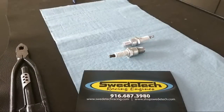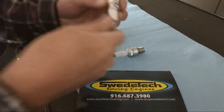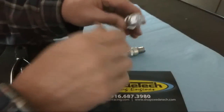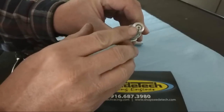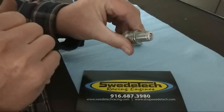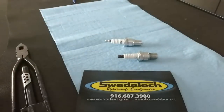Hello! Today's quick video is on spark plug basics. We have NGK spark plugs — the standard ground electrode, a fine wire electrode, and one that also has a fine wire ground electrode. This is just the basics on spark plugs from our experience with two-stroke racing engines.